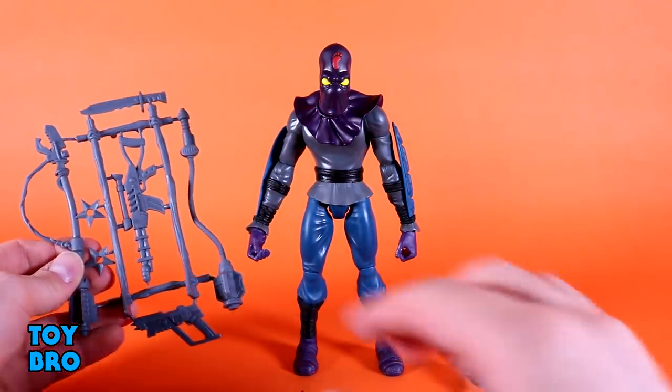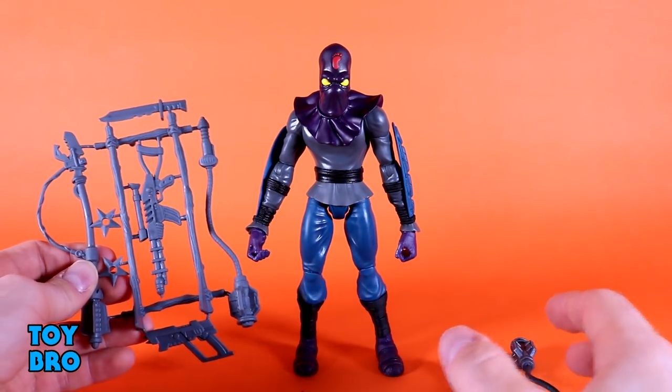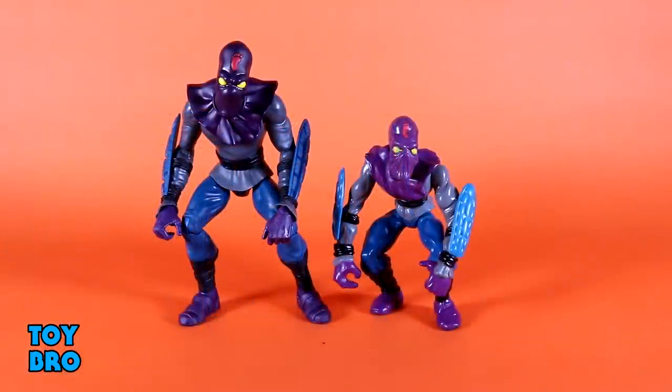He also comes with a sprue rack with all the aforementioned weapons done up in gray plastic — a nostalgic callback to go alongside the newly painted and detailed weapons.